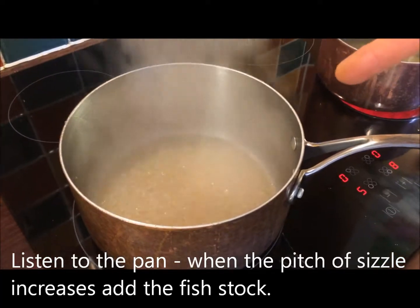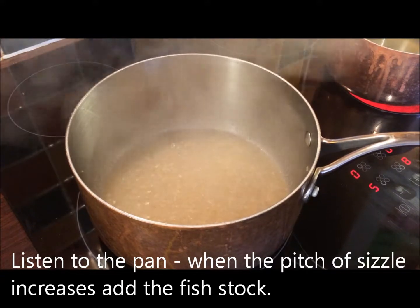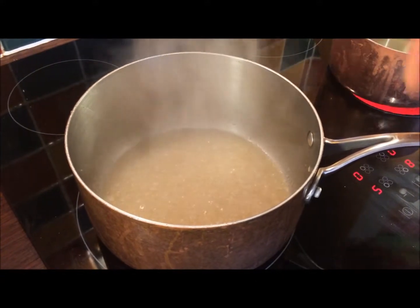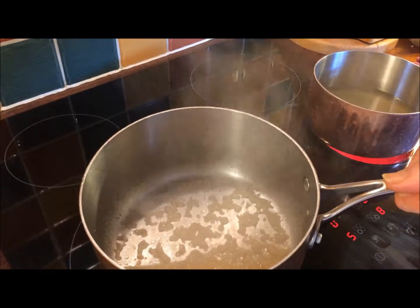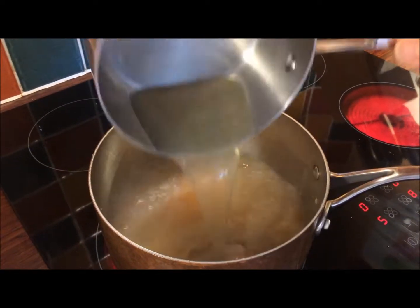An important factor now is when the wine is reduced, you can hear the pitch of the pan — it's getting noisier, it's getting more intense. This is the time; you can see the shallots, you can see that little bit of wine left in the base of the pan. This is the time to add the fish stock. In it goes — all 250ml.